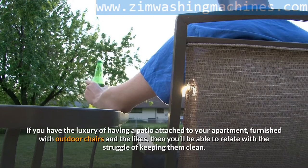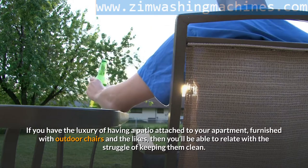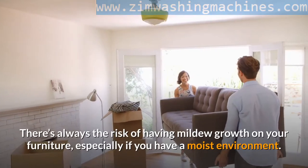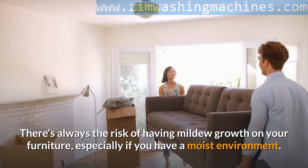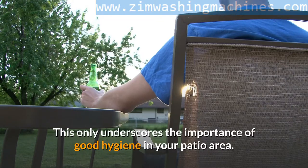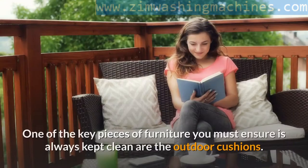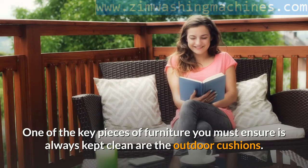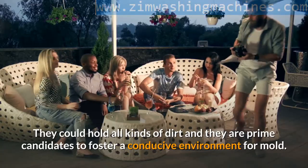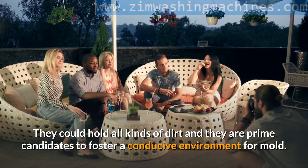If you have the luxury of having a patio attached to your apartment, furnished with outdoor chairs and the likes, then you'll be able to relate with the struggle of keeping them clean. There's always the risk of having mildew growth on your furniture, especially if you have a moist environment. This underscores the importance of good hygiene in your patio area. One of the key pieces of furniture you must ensure is always kept clean are the outdoor cushions — they could hold all kinds of dirt and are prime candidates to foster a conducive environment for mold.